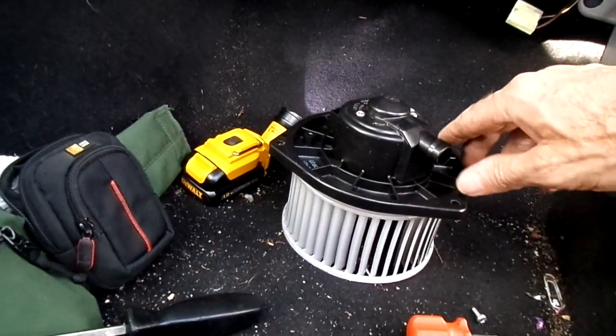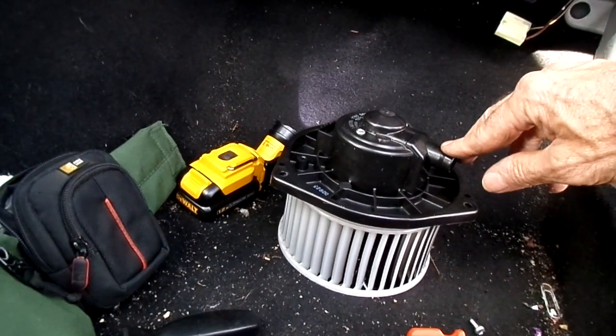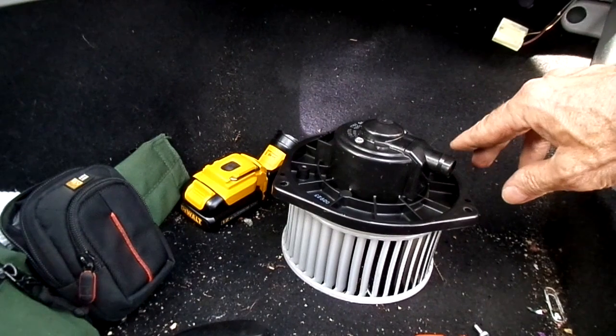Alright, so that's all there is to removing a heater blower motor from your 2010 Subaru Forester.